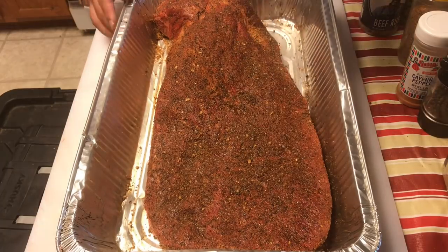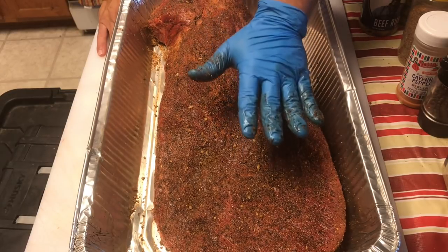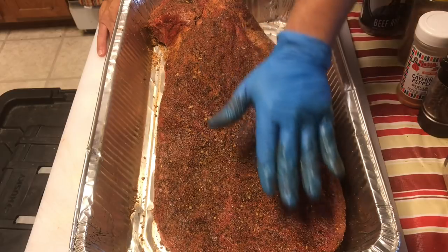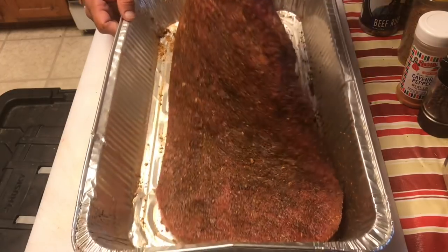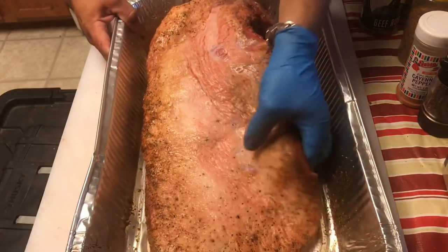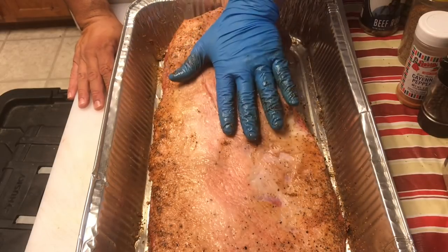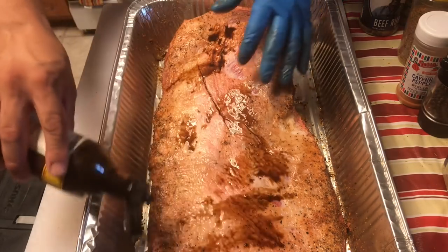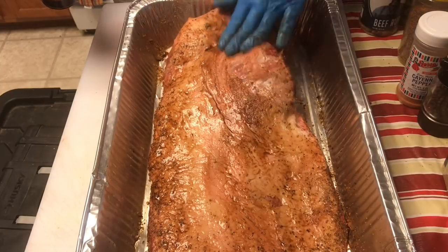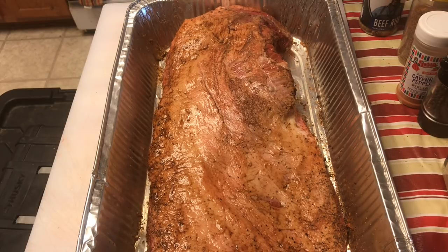Since I'm gonna cook these briskets fat cap up, I seasoned the meat side first. But if you were gonna cook your briskets meat side up, you'd season the fat side first. The logic is: if I'd seasoned the fat side first, then flipped it over to season the meat side, I'd lose some of that rub. However I'm gonna cook it - whether fat cap up or fat cap down - I'm always gonna season that side last.